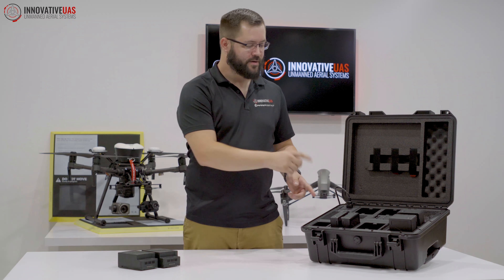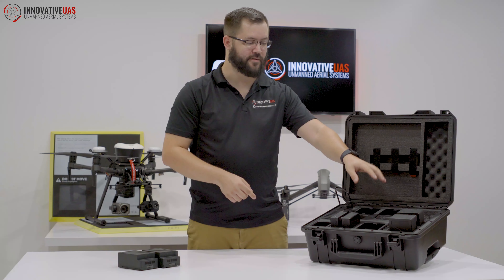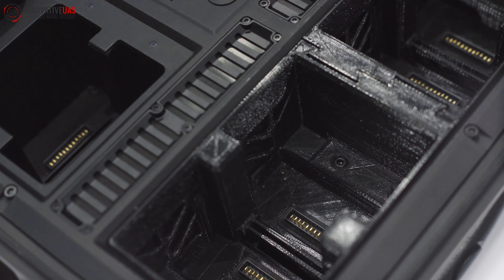What we did was we rerouted the electronics from the upper half over to the storage area so we can utilize that for our TB55 batteries, allowing you to charge, rapid charge, and discharge pretty easily.